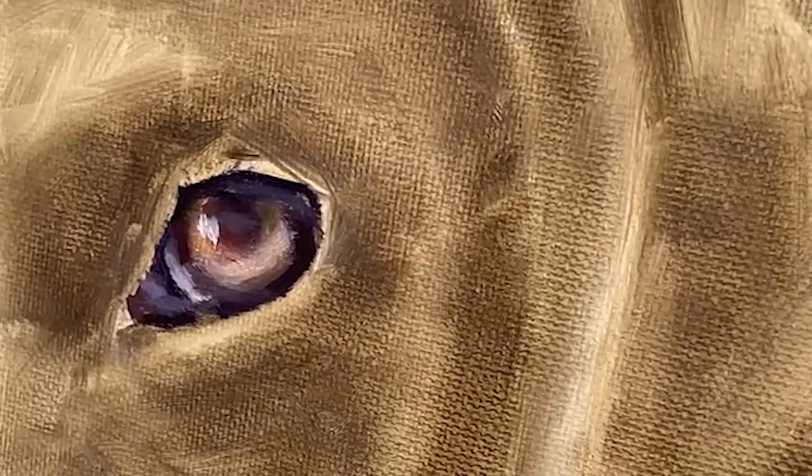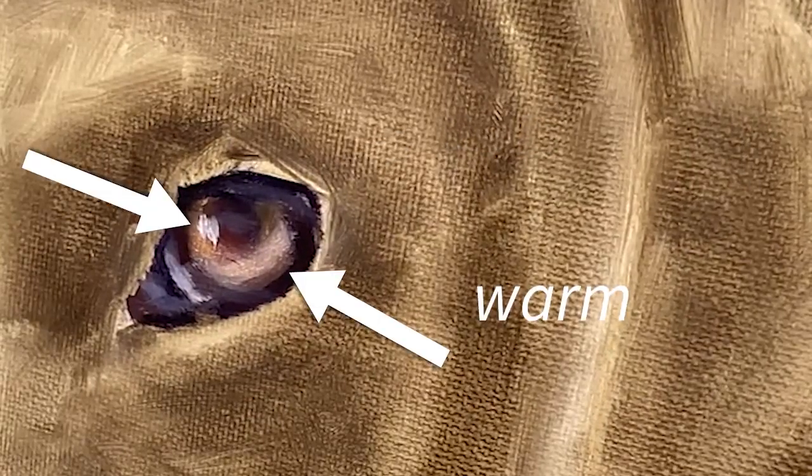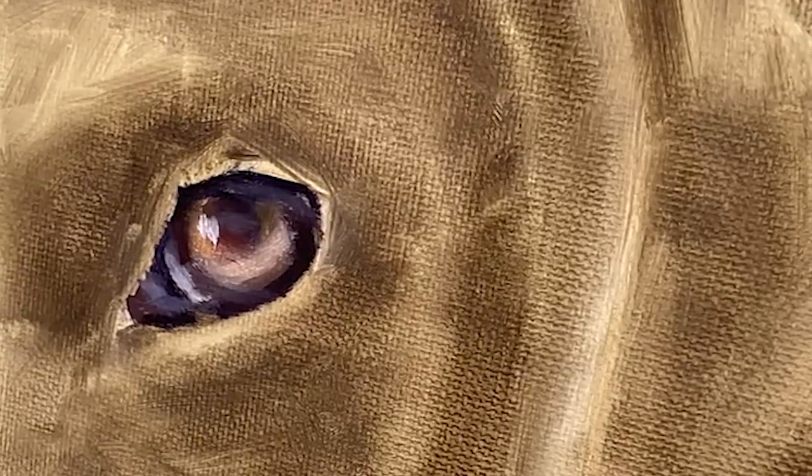Just to show you the color shifts that I have established: we have warm on the rim, the eyelash is slightly cooler. Notice the outer area of the pupil is warm, the center area is cooler. The outer area of the iris is warmer, the center area is cooler. It is these shifts that will give you that sense of form and realism.